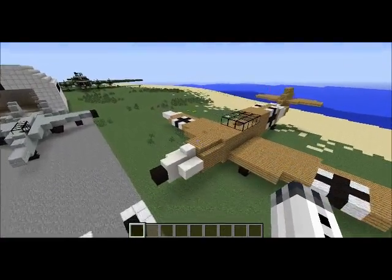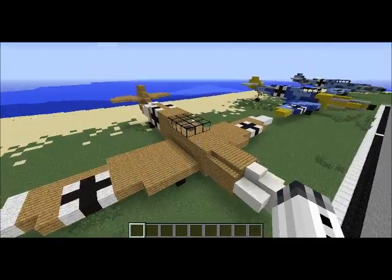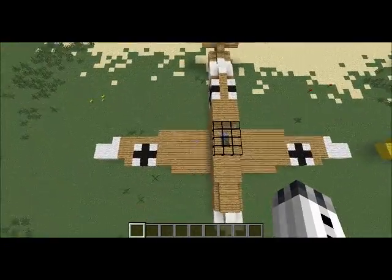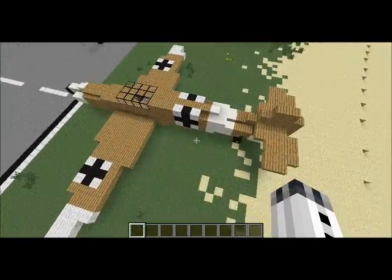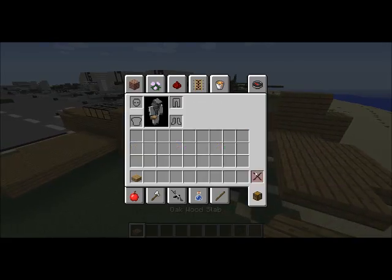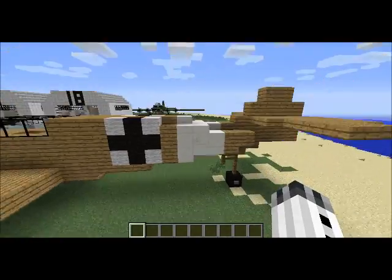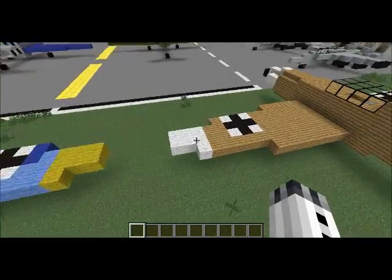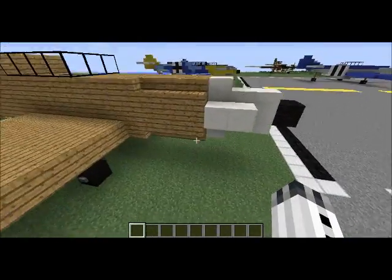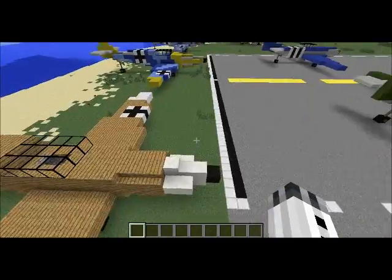Here I have a version that's all tan except for the nose, a stripe on the back, and then the tip of the wings are white as well. Otherwise it's all oak wood slabs and stairs and blocks and whatnot. The white is quartz except for the wing tips. I added some stairs on the nose here to create that extra angle, but otherwise it's not too complicated.